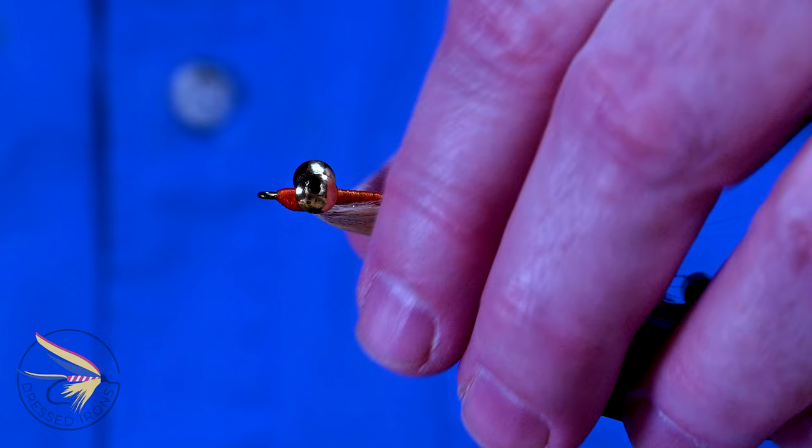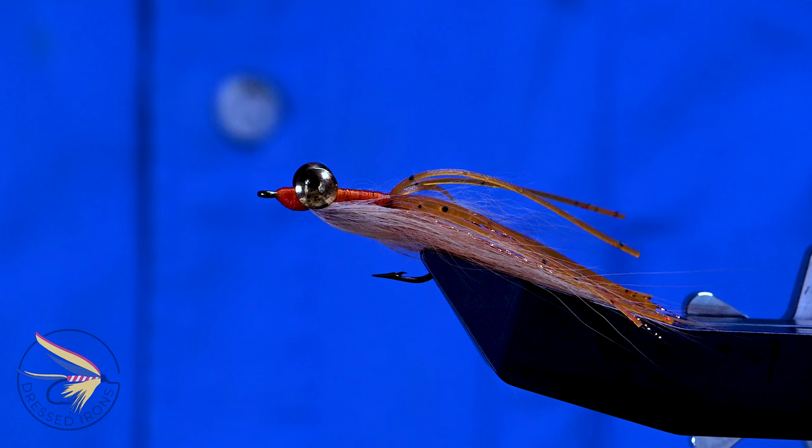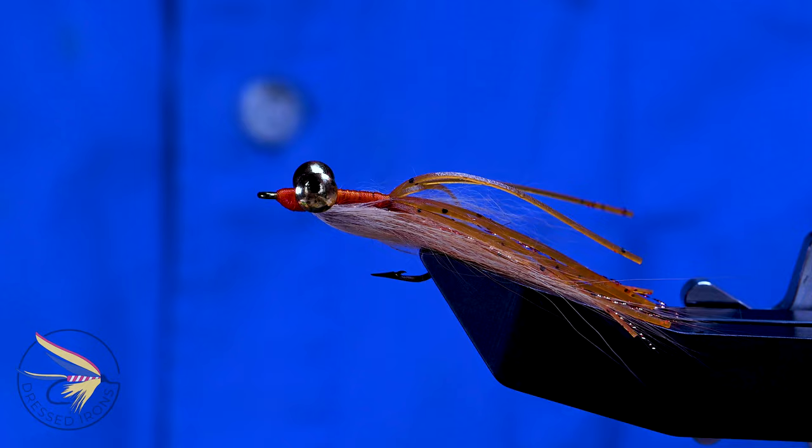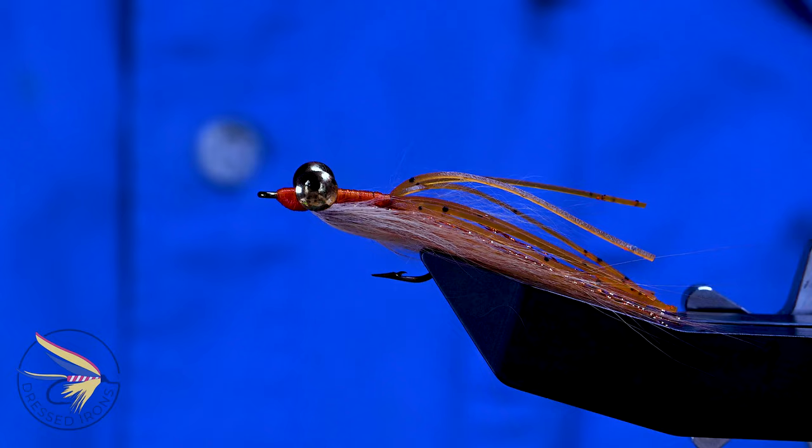I'm going to tie up a great little smallmouth pattern today. This is a fly called the Mixed Media. It's a very interesting little crayfish slash sculpin — maybe more crayfish — critter pattern for warm water conditions. It's a great smallmouth fly and a good carp fly. But if you were to tie this in different colors, more of a shrimp pattern, this would be a good bonefish fly too. This is the Mixed Media.